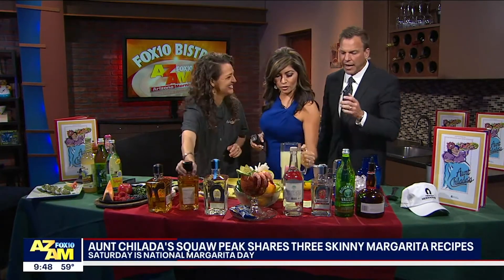A little lime juice, by the way — lime and a little bit of lemon. Chef Tiffany is here at Enchilada Squaw Peak.